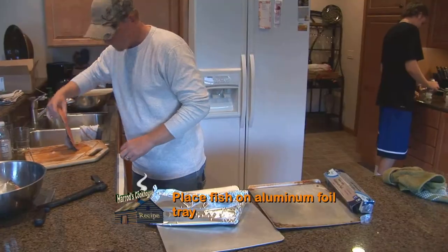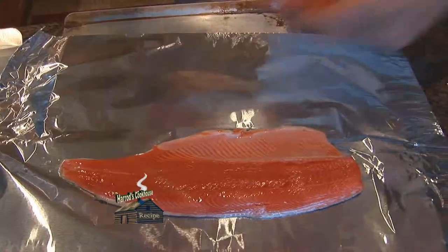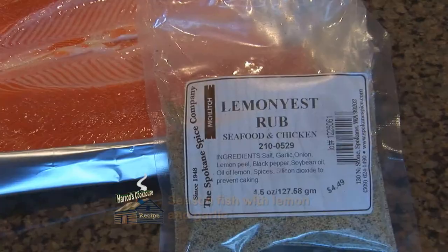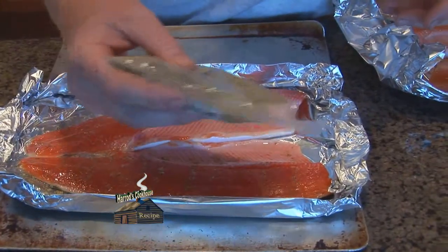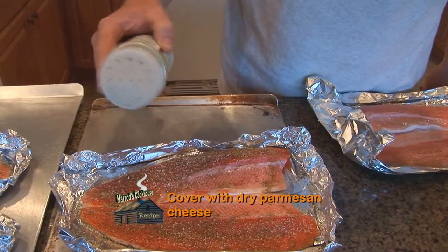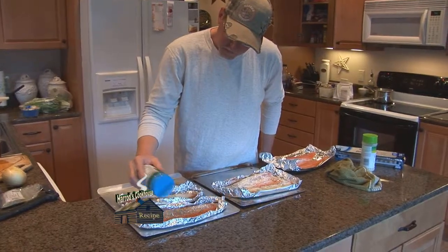Place filet on an aluminum foil tray so that fish can be placed onto the barbecue. Season with Micklitch's lemon-iest rub and garlic salt — Ron says you've got to have garlic. Cover fish with dry Parmesan cheese.